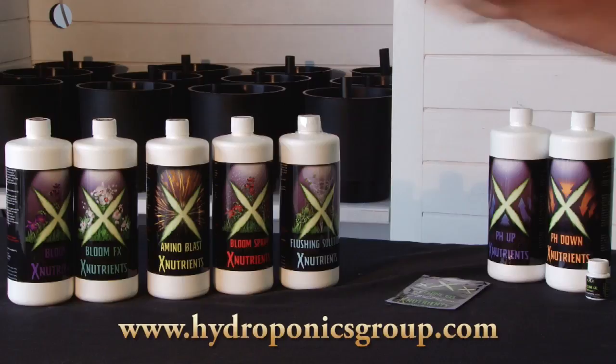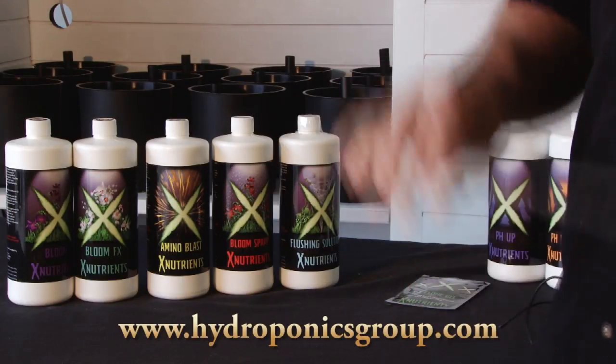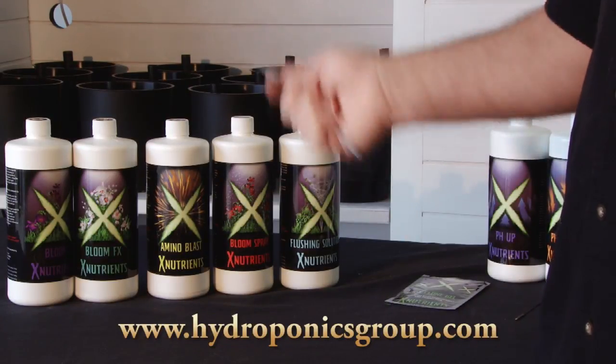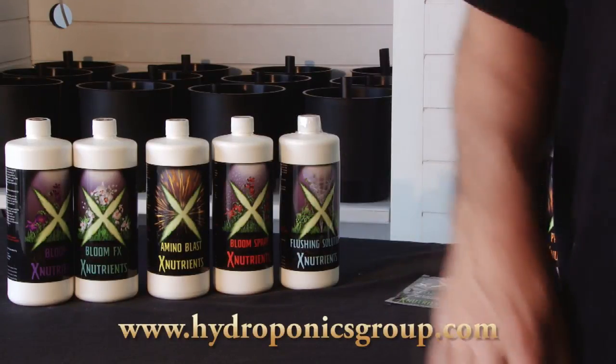However you decide to go, you know you're going to have the proper results because X Nutrients took the time to scientifically create a grow nutrient schedule for the Bud Buddy — whether it be the organic Bud Buddy as we've shown today or any one of our hydro systems. Now get growing. Thank you very much.